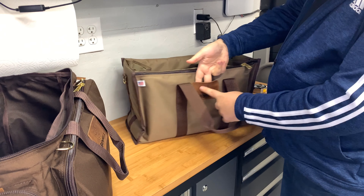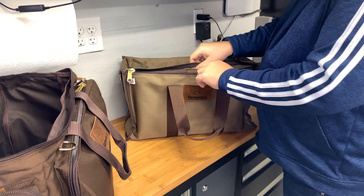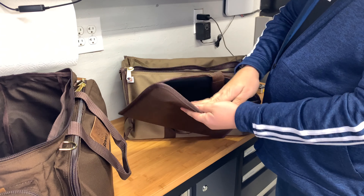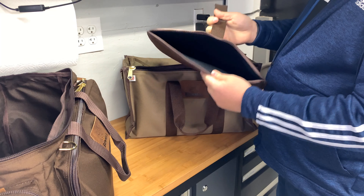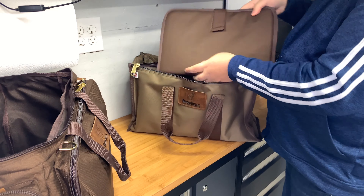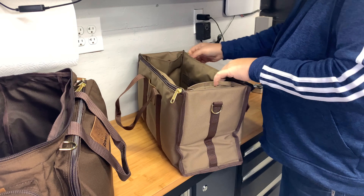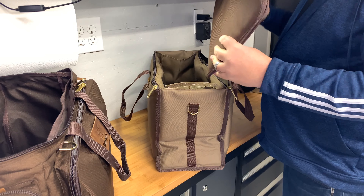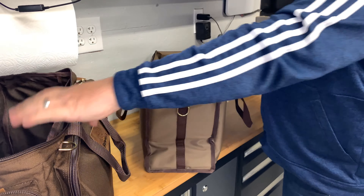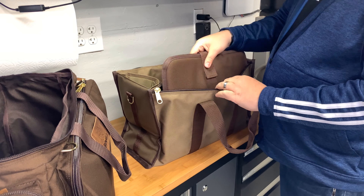On the outside of the inner bag, there's the Brownells tag — you could slip a business card in there. Interestingly, they have a padded pistol pouch that feels almost like neoprene, with a Velcro closure. There's a matching set on both sides, so you can get two pistols in there, fully padded. The padding is all built into this insert — between the insert and the bag itself is just a layer of nylon, not additional padding.